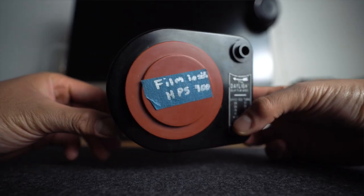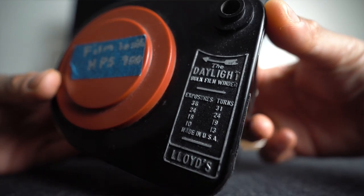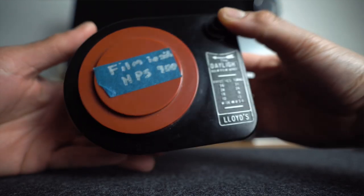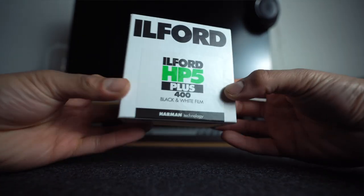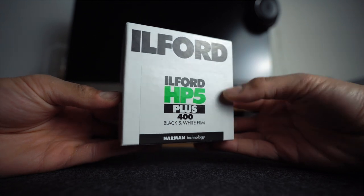The next thing you need is a bulk roller. There are different variations, but the one I personally recommend is the Lloyd's bulk roller — it's the most simple and straightforward one I've used and I'm sticking with it to this day. Last but not least, you need a 100 foot roll of your favorite black and white 35mm film. They make these in different film stocks: Tri-X, HP5, and Kentmere, among many other options, so do your research.